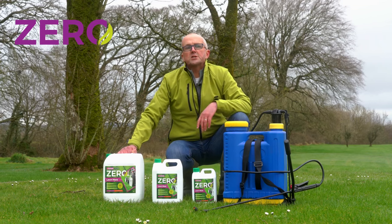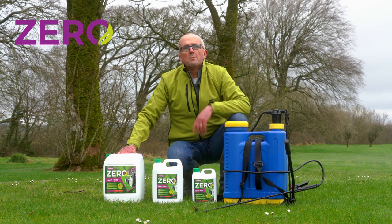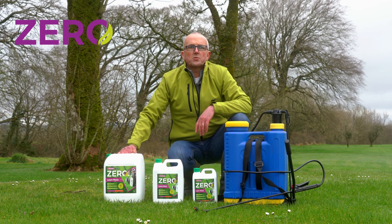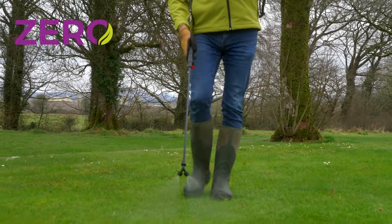The application rate is 1 part Zero to 10 parts water for normal moss growth. But if you've got heavy moss, I recommend you apply it at 1 part Zero to 6 parts water, and remember to apply it evenly and lightly across your entire lawn.